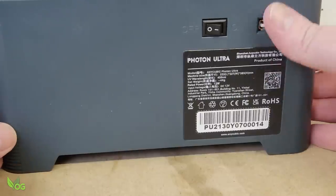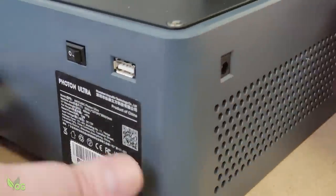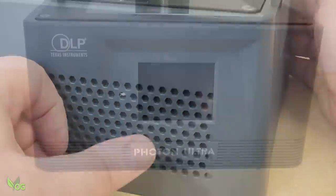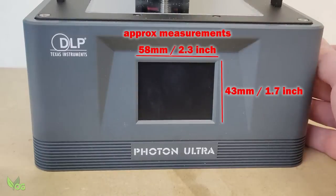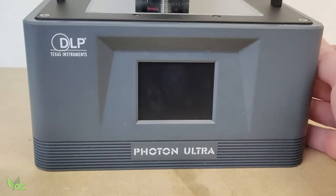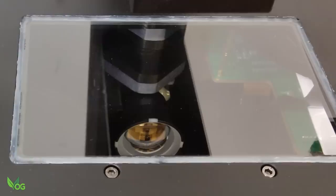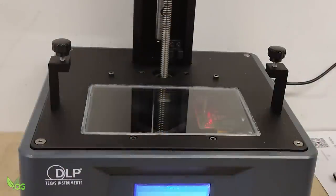The USB port and power switch are on the right side. The power socket is to the rear and there are vents all over. The front houses a very small display screen, which has been the cause of many a swear word from me. Where we'd usually see an LCD screen, there's clear glass and hiding below it is a projector — the heart of this new printer.